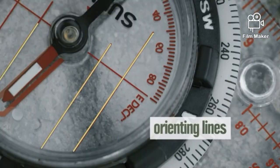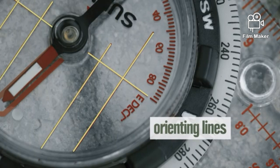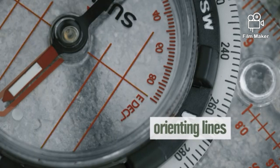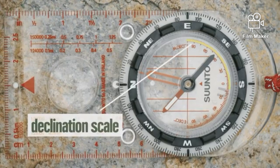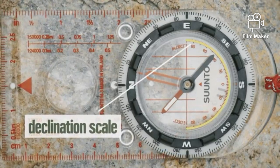Alongside the orienting arrow are orienting lines that you'll use to help you line up the compass with north on a map. Finally, some compasses have a handy declination scale, which makes it easier to adjust declination.